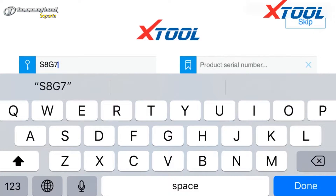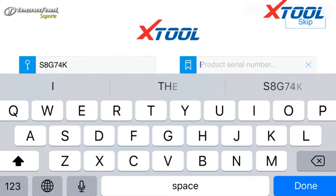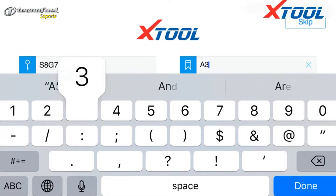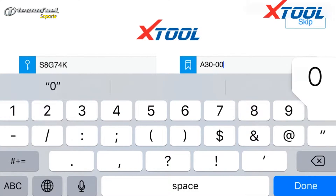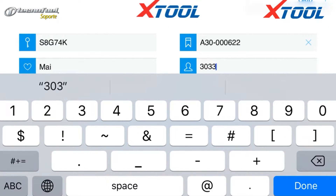Next we explain how to register and activate the Aniskan A30. The activation page will pop up when the app is opened. First we need to enter an activation code. In the certification, there are six digits of letters and figures. Letters must be capitalized. The serial number is on the back of the machine.